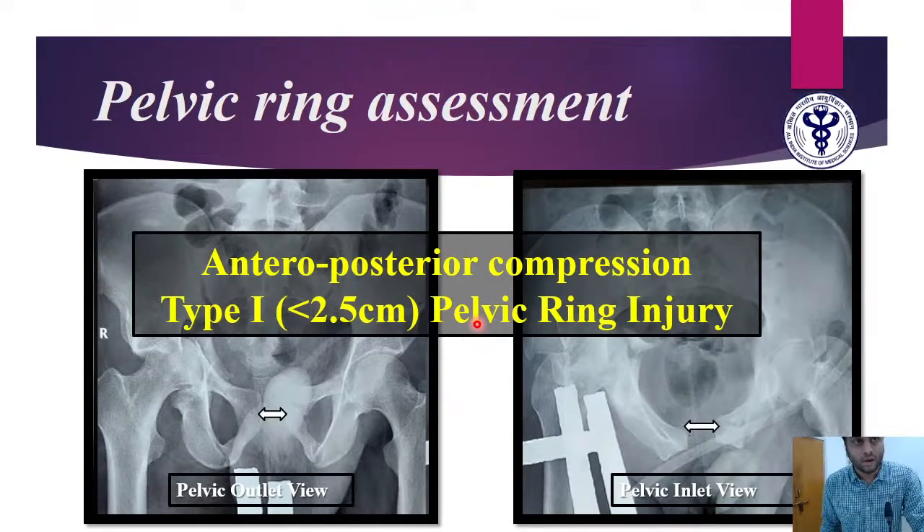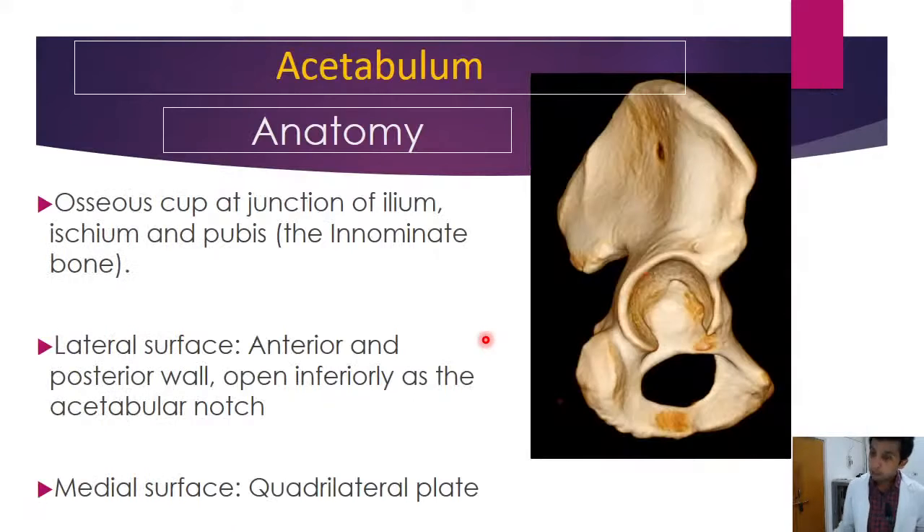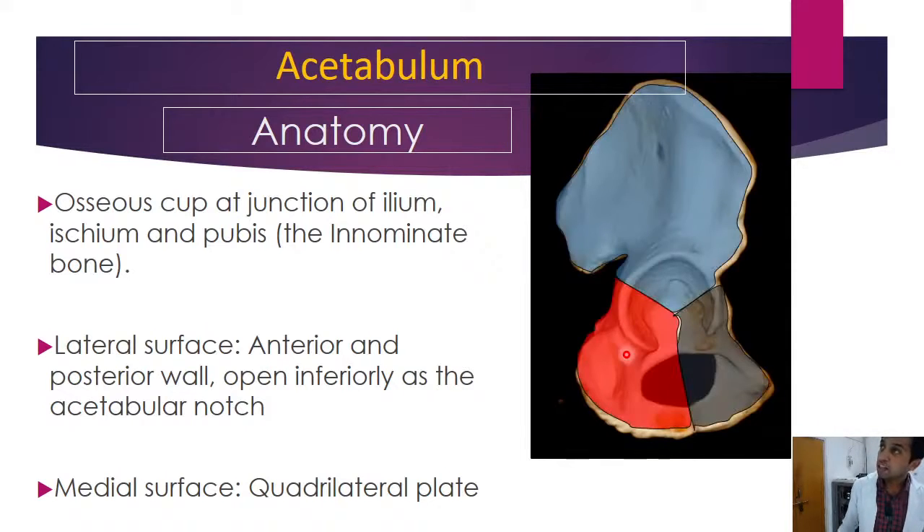To discuss the CT findings, I call upon Dr. Katesh. Good afternoon, faculty members. I will be speaking about the radiological aspects of acetabular fractures. Coming to the basic anatomy of the acetabulum: it is an osseous cup formed at the junction of the ilium, ischium, and pubis. Laterally it is formed by the anterior and posterior walls, and the medial surface includes the quadrilateral plate. The ilium, ischium, and pubis components are clearly visible.